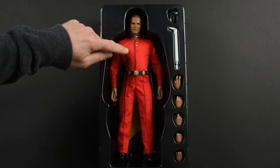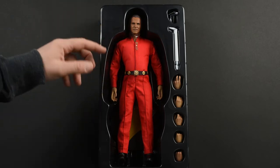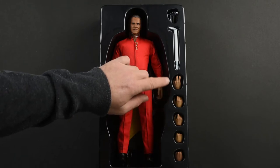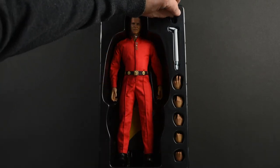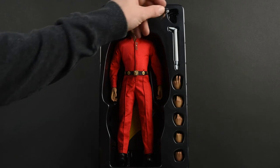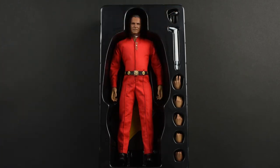Look at those little delicate bits — those things are very, very fragile. I found out later that they actually included replacements for those in case you happen to knock them off and lose them. So yeah, be very careful when handling it. Accessories include a nice array of hands, as well as the part of the Enterprise that Kirk and Khan used to bludgeon each other with, and this awesome crushed phaser. The figure also comes with a decorative base featuring the Starfleet logo that we've come to expect from all the previous Star Trek figure offerings from Quantum Mechanics.